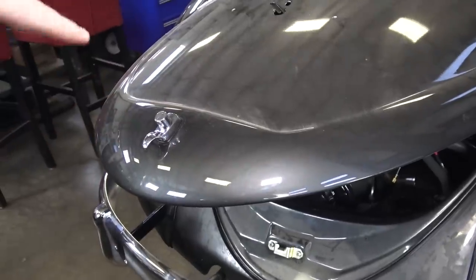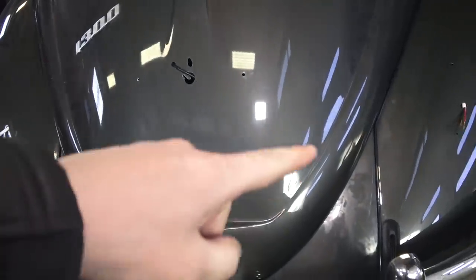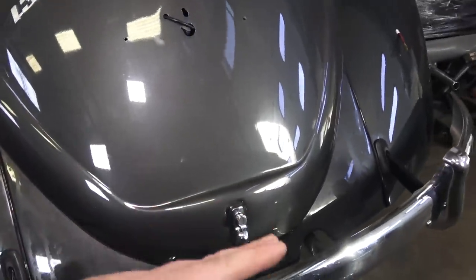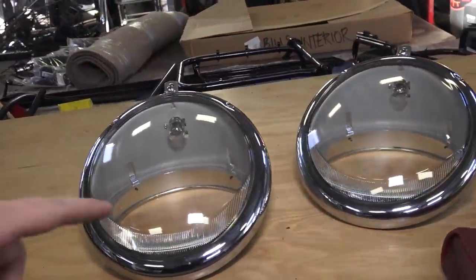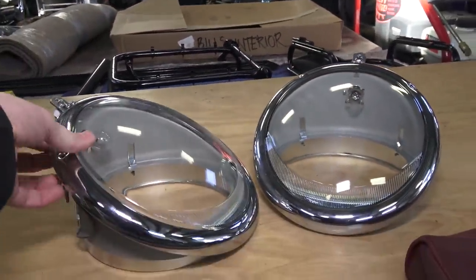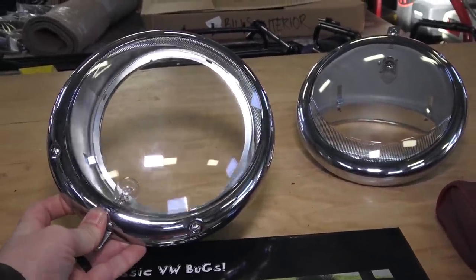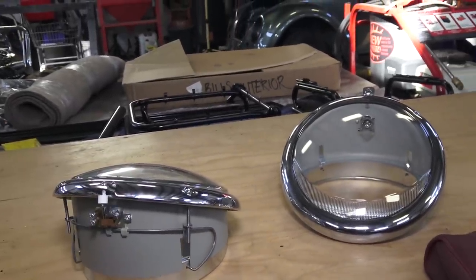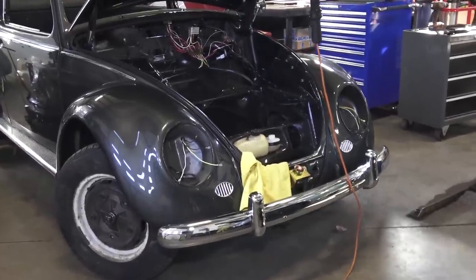'66 was also the last year of the teardrop deck lid. The engine lid still has the swoop — it's the last year they offered that. '67 is when they started squaring off the bottom. Also want to point out that '66 was the last year of the Porsche-style headlight in America. You can see the brand-new headlight assemblies we're putting on this bug — it's the last year of these. '67 was the first year in the American market for the straight headlight.